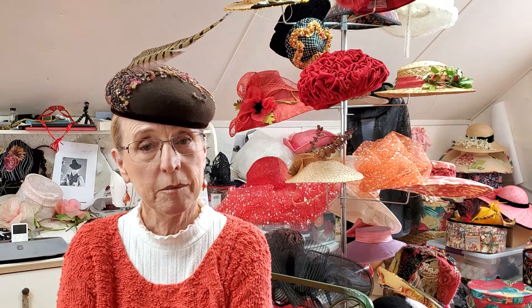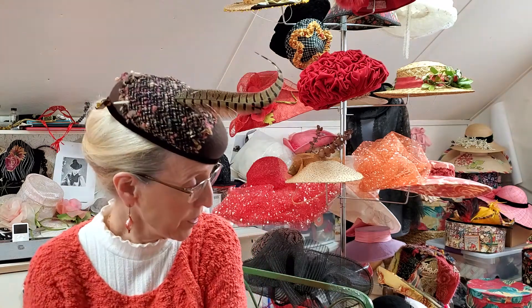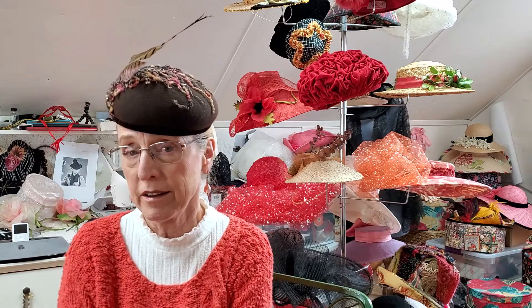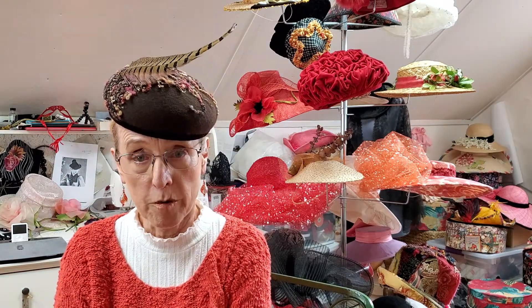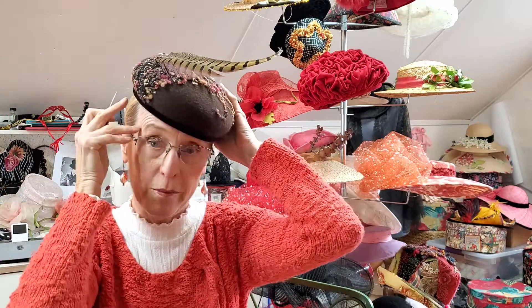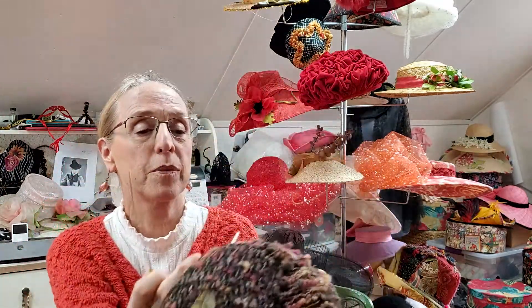What is blocking? Blocking is shaping a hat over a form. Have a look at the hat I'm wearing today. This is a felt hat that was shaped over a form. Let me take it off — it's held on my head with a hat pin because I have long hair, but as you will see it's a rounded form.